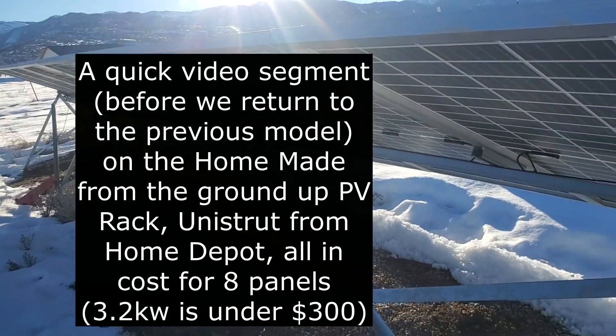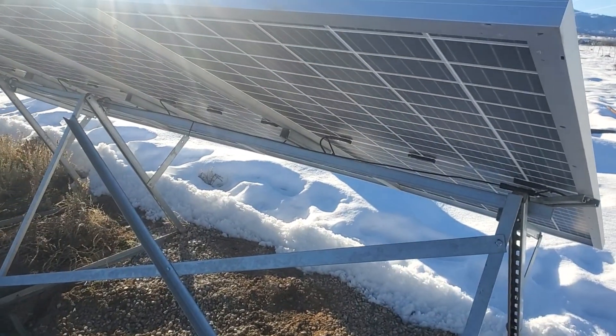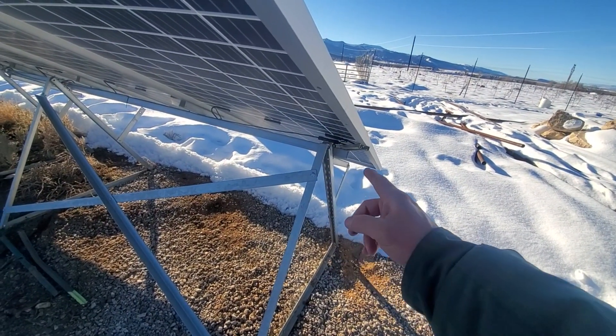This is probably the most asked about unit, because this one we can buy, we can make ourselves, and it's pretty simple. Let me just zoom out a little bit. So we've got Super Strut or Uni Strut from Home Depot or Lowe's.